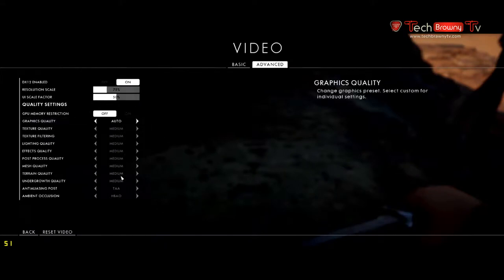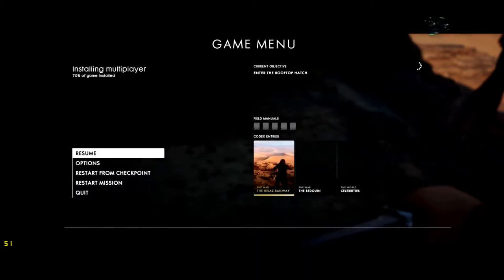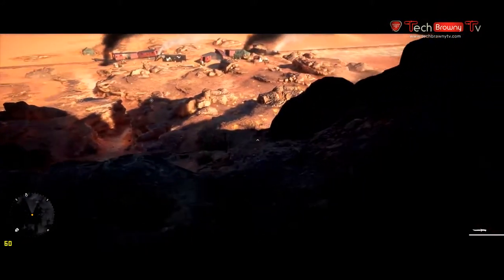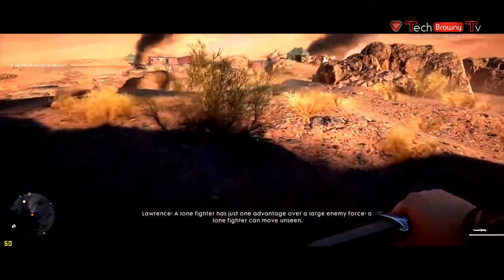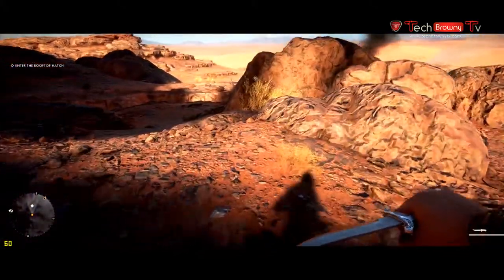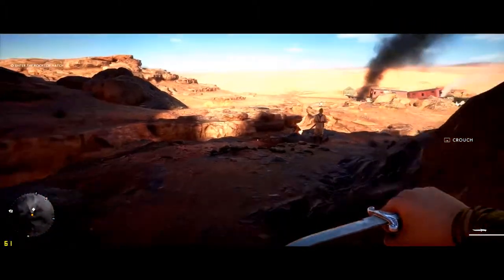Making sure everything is set to medium, we go ahead and start playing. We're doing about high 50s to low 40s with some 60s, so it ranges a little bit but gets up to about 60 frames per second. The resolution is 2560 by 1080, which gives you a good idea that this card can handle games like Battlefield.